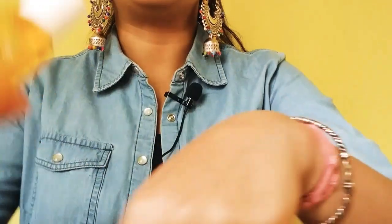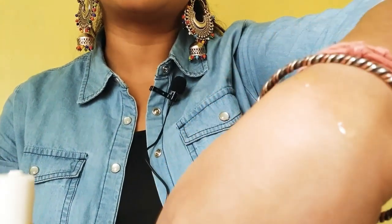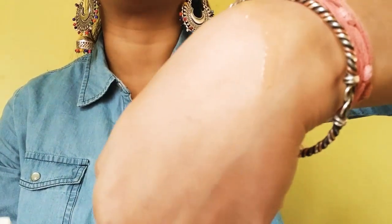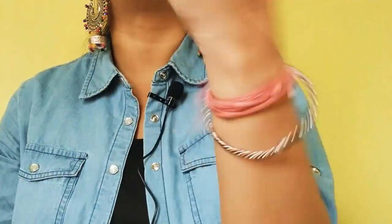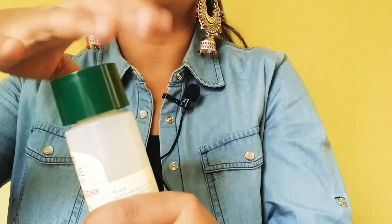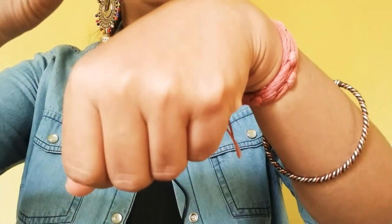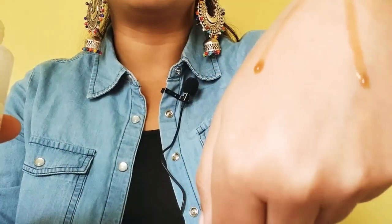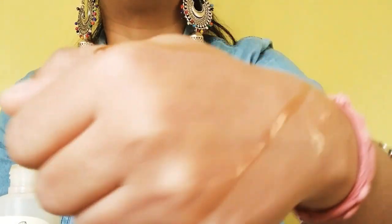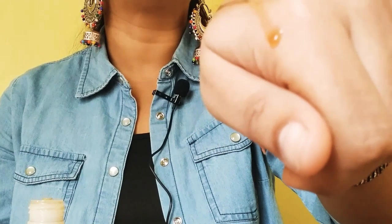First of all, this is our Matrix Biolage serum which we use on hair length. It is a light oil-like consistency and it will smoothen our hair — it has a smooth effect. If we compare it with our Biotique Mountain Ebony Hair Serum, it has a very water-like consistency. You can see it — it is made only for the scalp. If you apply it on hair length it will be wastage and I don't think it will work for hair length.